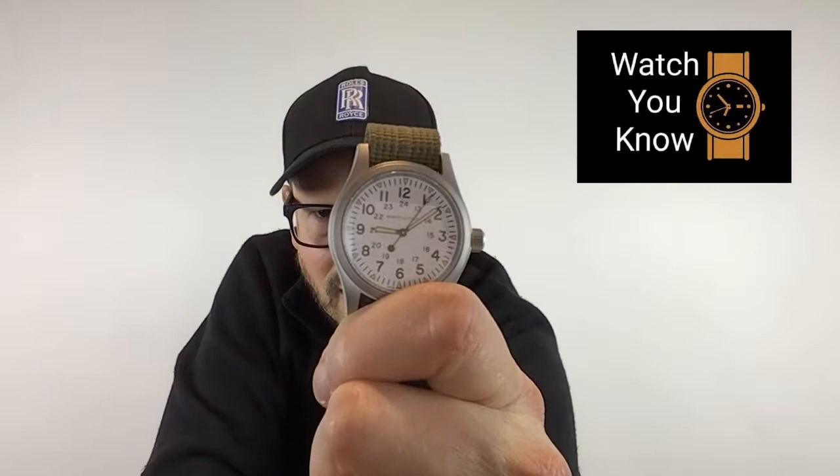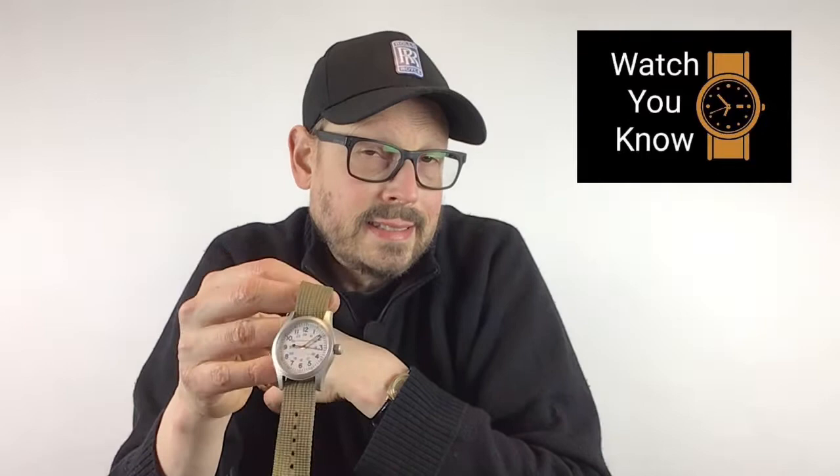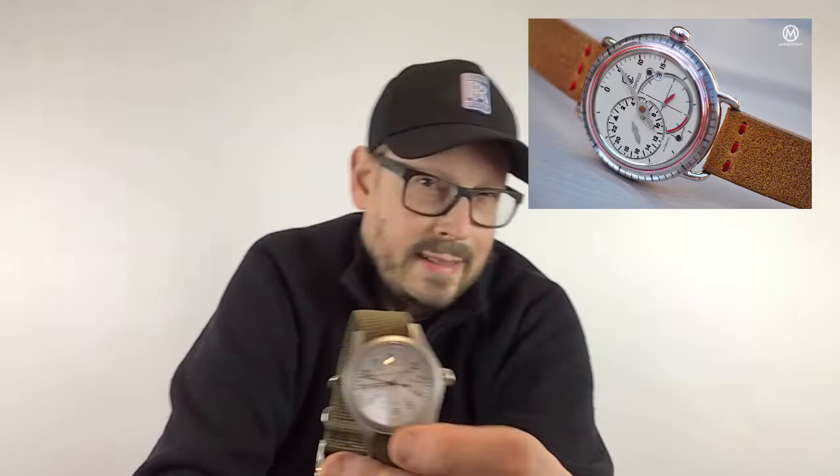Now my opinion on the Hamilton Khaki Field Watch. I'm going to give you the three things I like most and the three things I like least. So let's cover the good. I love the functionality of this watch — that by definition is what a field watch should be about. It's easy to read, easy to tell the time, there aren't a lot of distractions. You know the time instantaneously. A lot of watches aren't like that — they're hard to see or have all kinds of decoration. This is what it should be on a field watch.